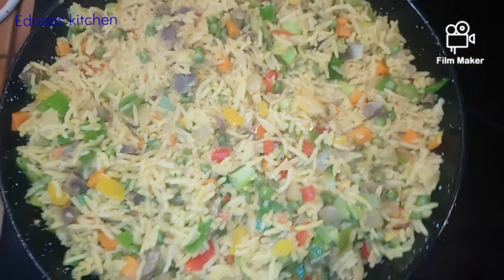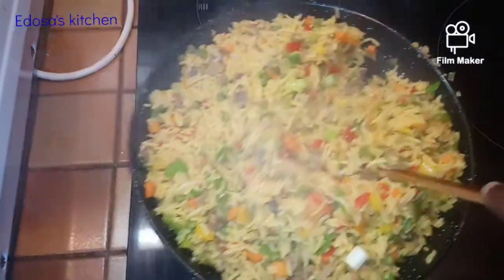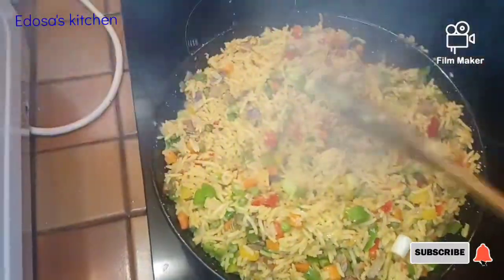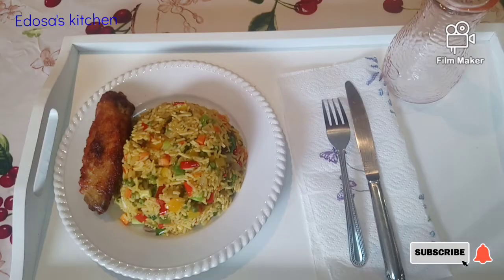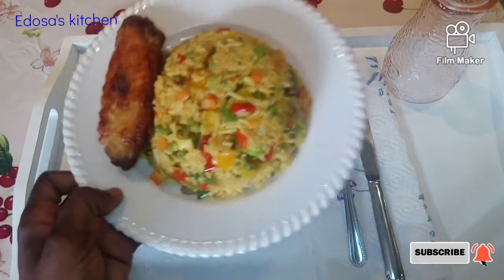If you have not subscribed to this channel, please kindly subscribe and press the notification bell right beside it. So today I'm showing you how to make this beautiful fried rice — so yummy, so palatable. If you want to know how I made this, come with me to my kitchen, let's go have fun!